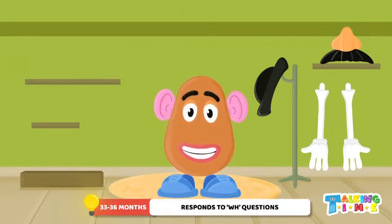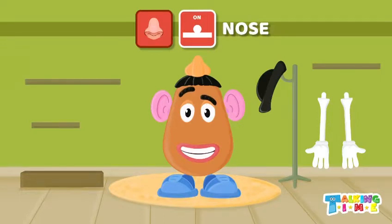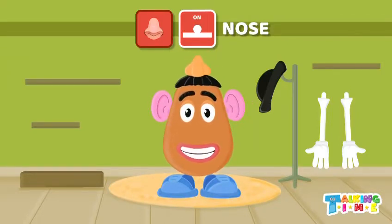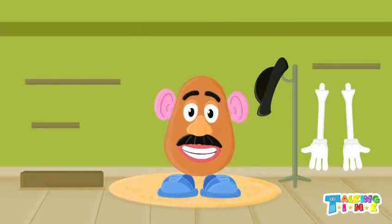What else does Mr. Potato Head need? A nose! Let's put the nose on. Oh no, that's not where the nose goes — that's so silly! Let's take that off and try again. Much better! Now Mr. Potato Head can smell. Wow!